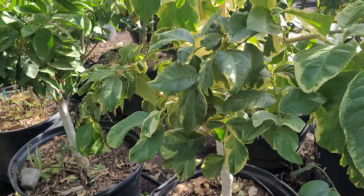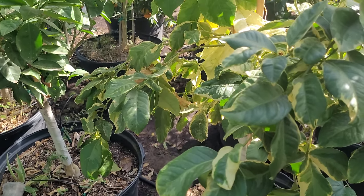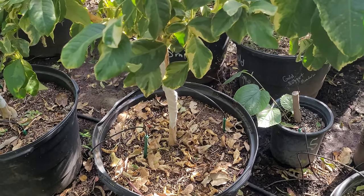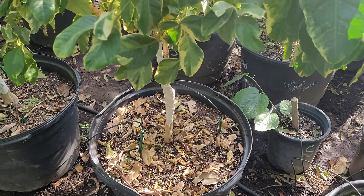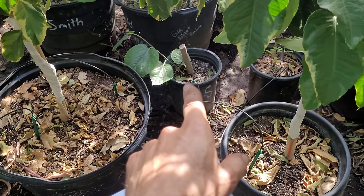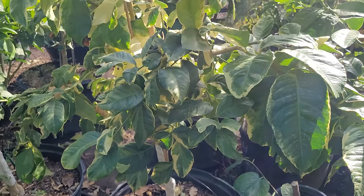Tip number three is water. Nobody in Arizona in particular waters enough. In other states these pots aren't going to dry out quite as quickly so you don't have to water them every day or every other day like you would in Phoenix. It's nice having larger pot sizes because they hold water and moisture a lot longer. A 15 gallon will dry out twice as quickly as a 25 gallon, and a 5 gallon four times as quickly.